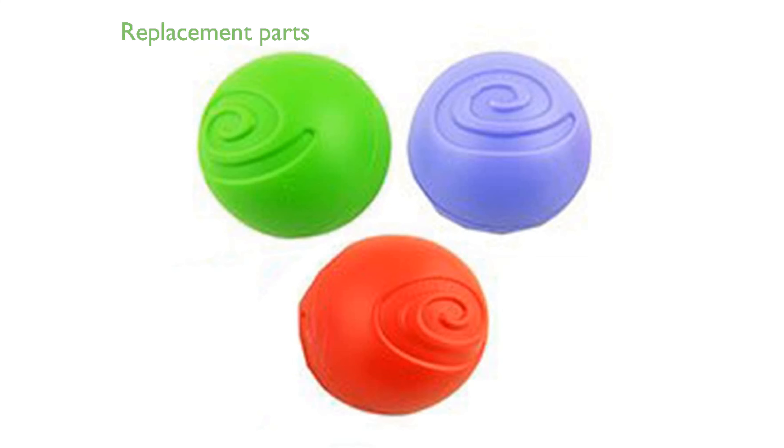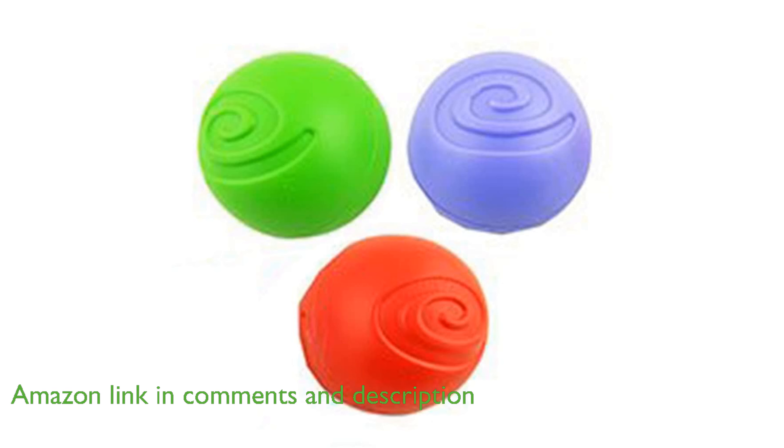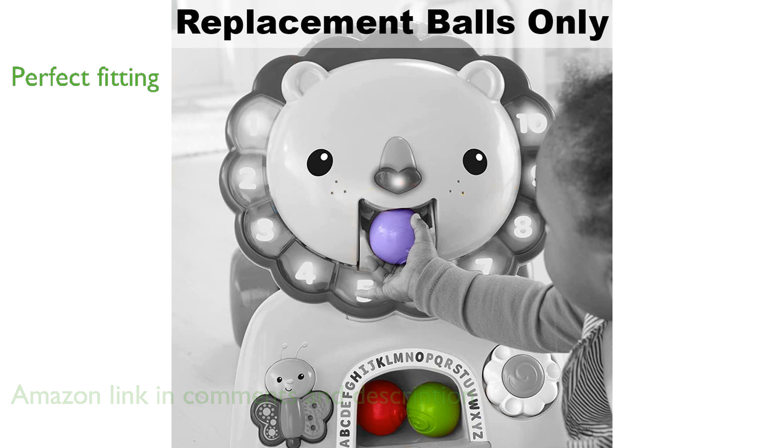The Fisher-Price DHW-02 Lion Balls are designed as replacement parts for the 3-in-1 Sit, Stride, and Ride Lion toy, ensuring continued fun for your little one. These balls are perfectly shaped and fit seamlessly with the Fisher-Price 3-in-1 Sit, Stride, and Ride Lion, providing a hassle-free replacement experience.